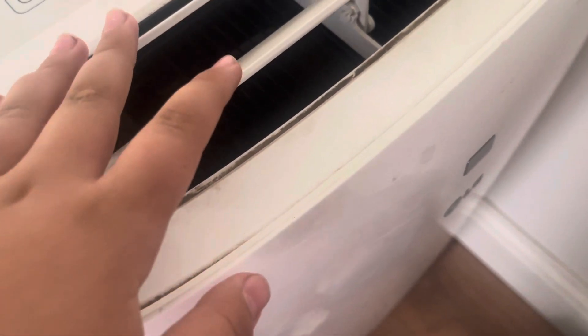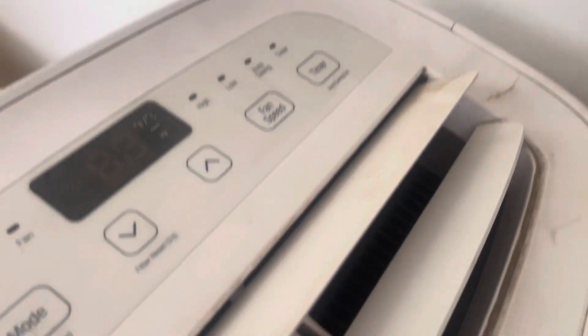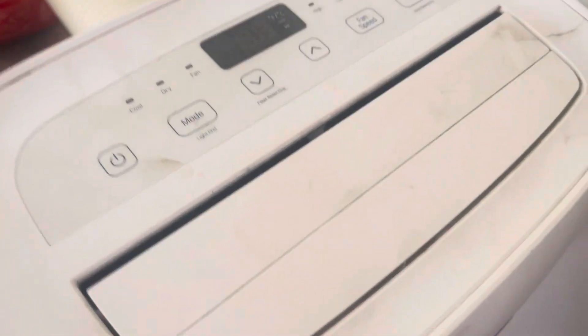You have a choice to turn this thing off or turn it back on. I got the fan speed and timer. Watch it close — this thing cost us four hundred dollars.